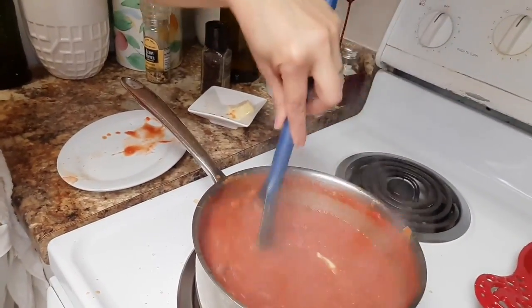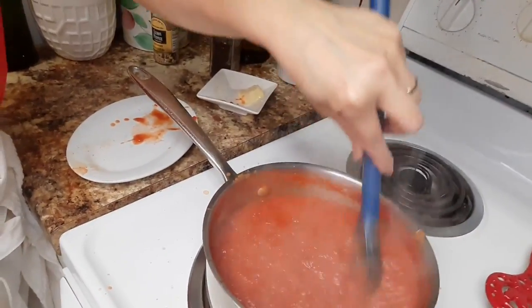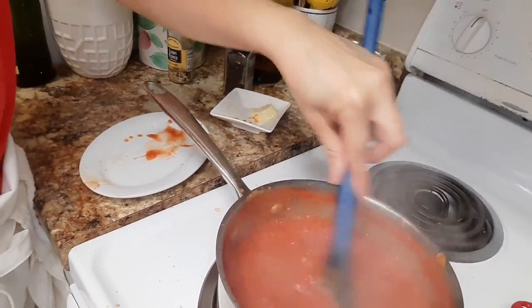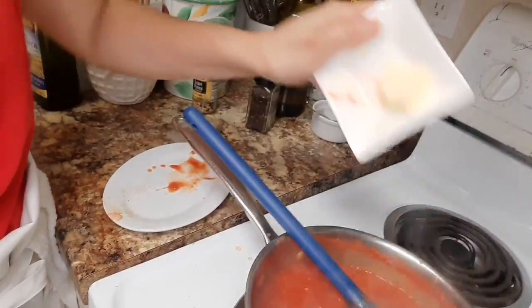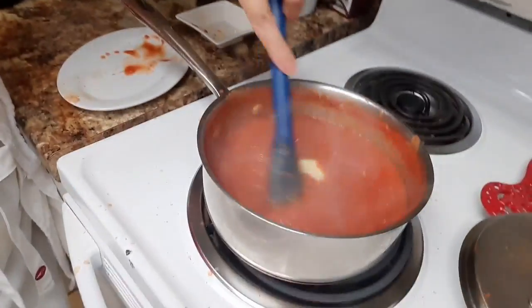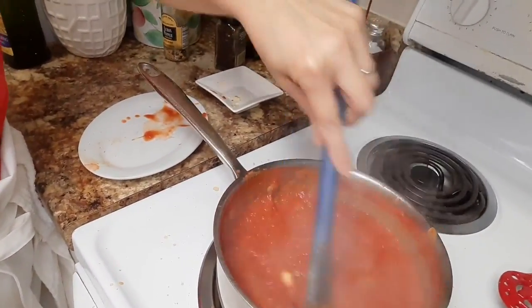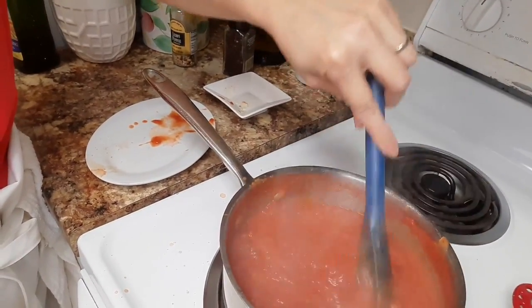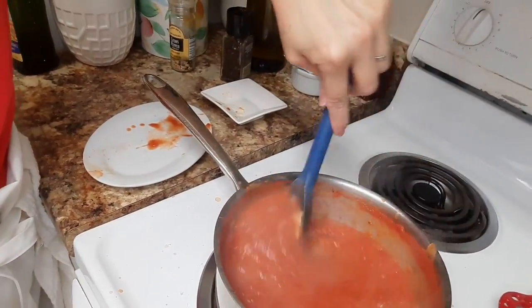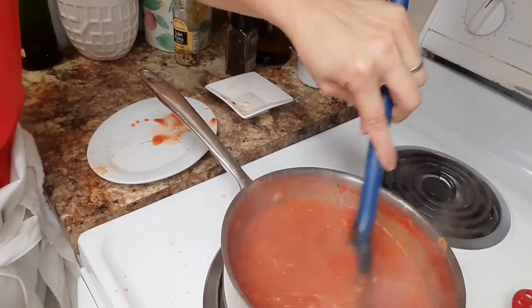Wait until the butter dissolves, then you can add the next one. This is going to add a nice little shine to this and make it nice and silky, and it's going to tone down the acidity level in the tomatoes.